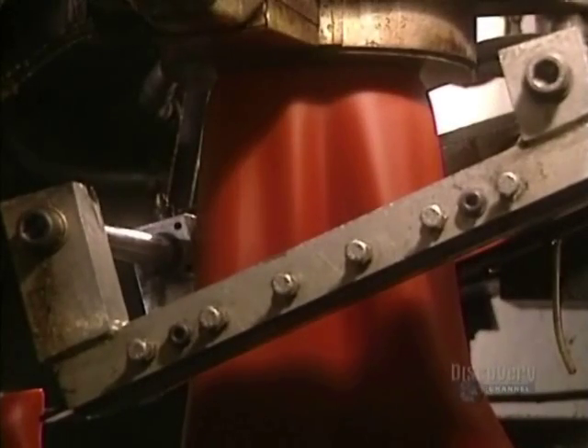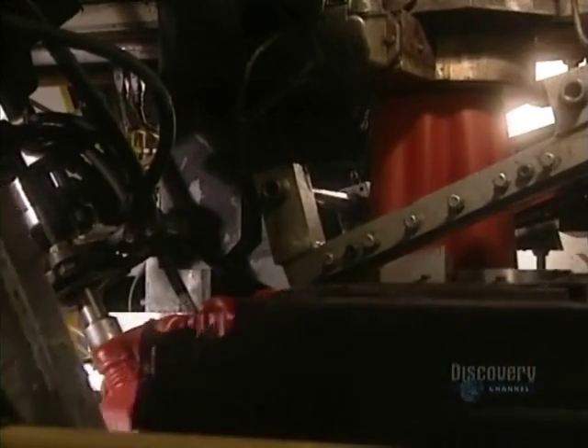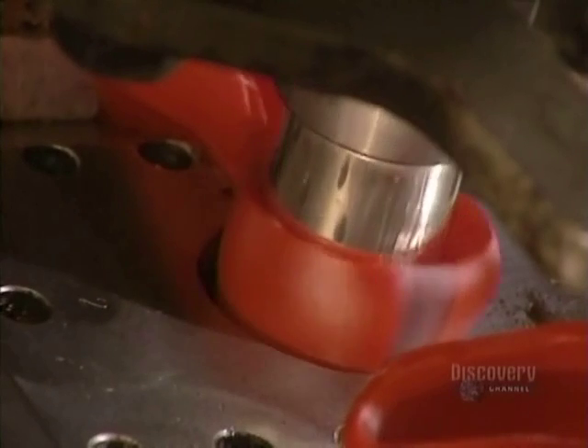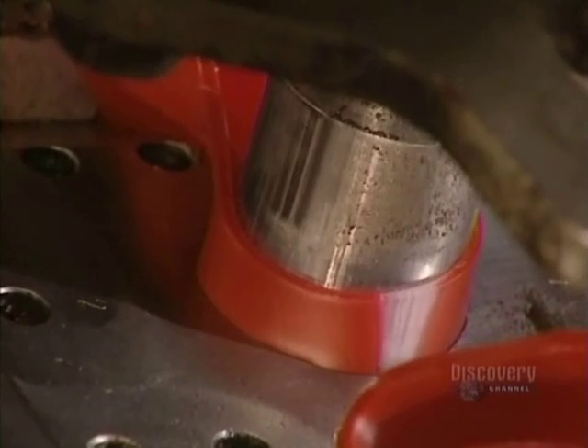Blow molding continues and produces a soft plastic tube. This is cut and placed in the mold, then this nozzle pumps the plastic into the mold shell.